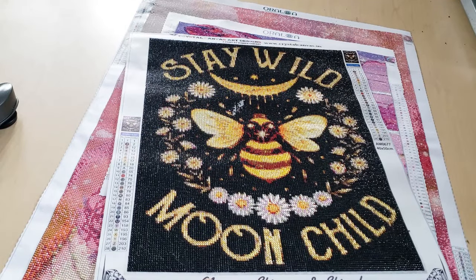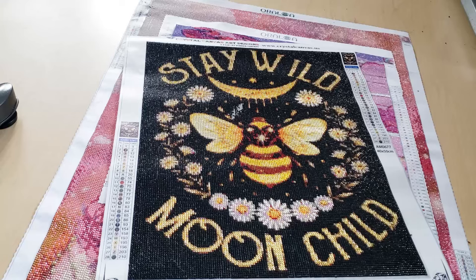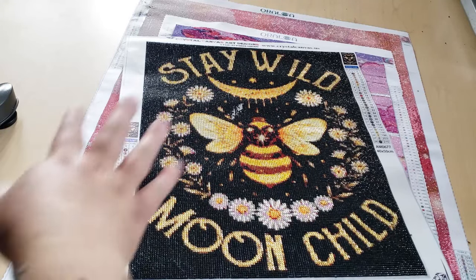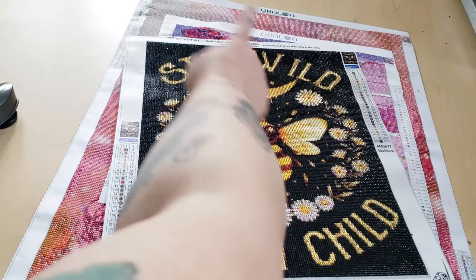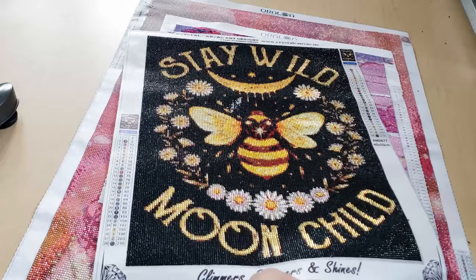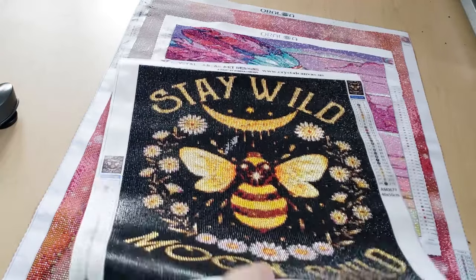This is from Crystal Canvas Arts. This is my first and only one from them — I probably will order from them again. I have a post-review of this on my channel. It says Stay Wild Moonchild, and I liked it because there was a bee, and all of these drills are crystal drills. None of them are just normal drills — they're all crystal. I think the black ones might be resin.